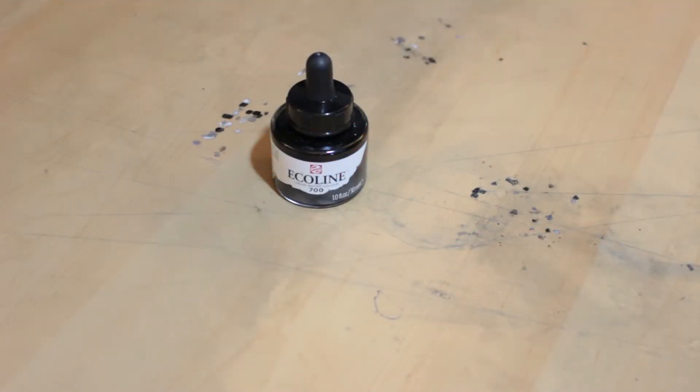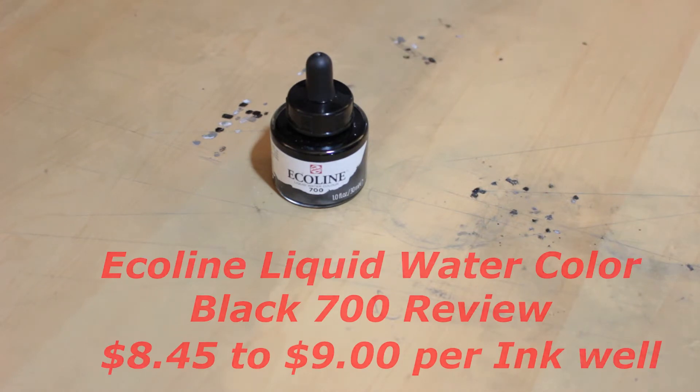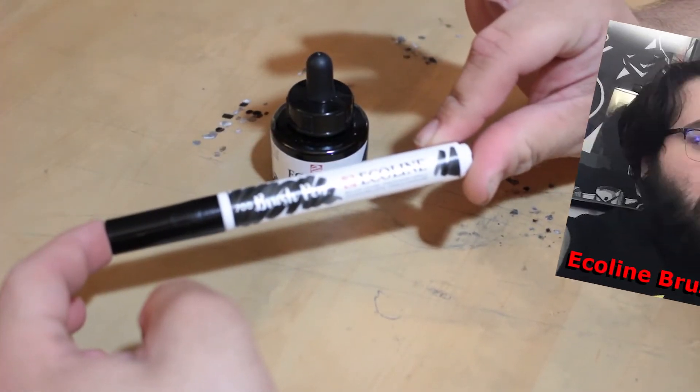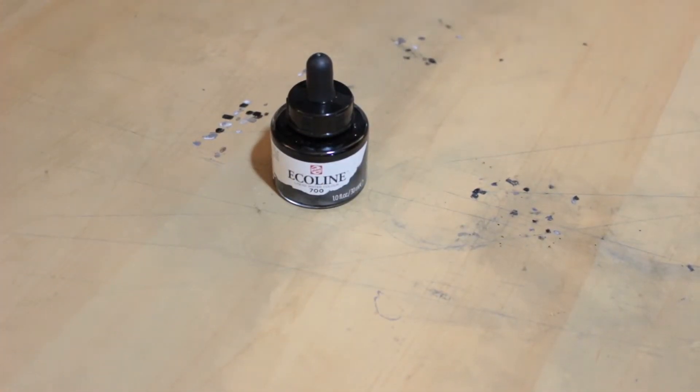Today we are taking a look at the Equaline Watercolor Ink Black 700. I have taken a look at their markers before and I actually quite enjoyed them. So I thought, why don't I take a look at the ink directly? I have been on this ink kick, and I did enjoy the last watercolor inks we used. So let's just dig in.